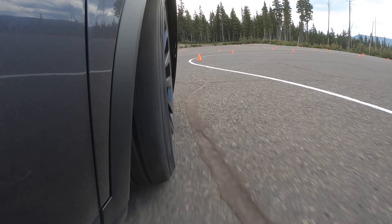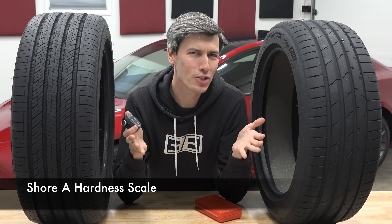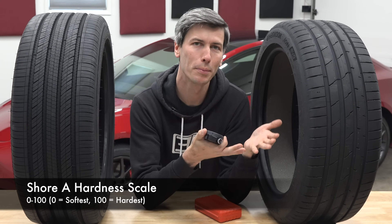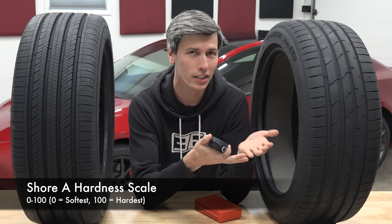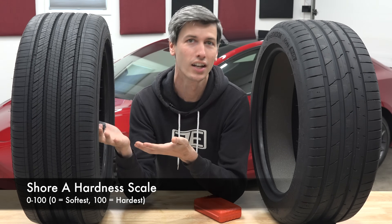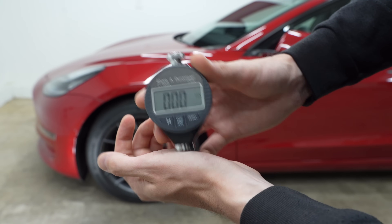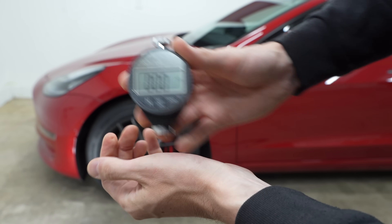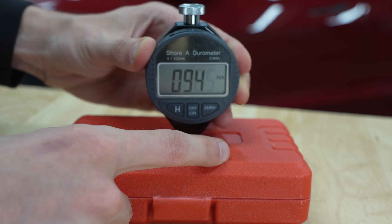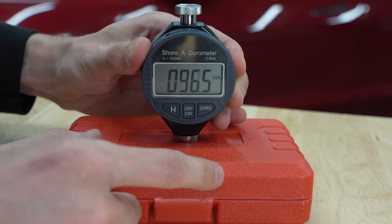So what does hardness actually mean? For tires this can be expressed using the Shore A hardness scale — a dimensionless measurement from 0 to 100. Zero means very little resistance to indentation, in other words very soft, and 100 means very high resistance to indentation, very hard. For example, the soft palms of my hands return a 0 — basically no resistance to the durometer needle — compared to the hard plastic case this tool came in, which is basically a 100.